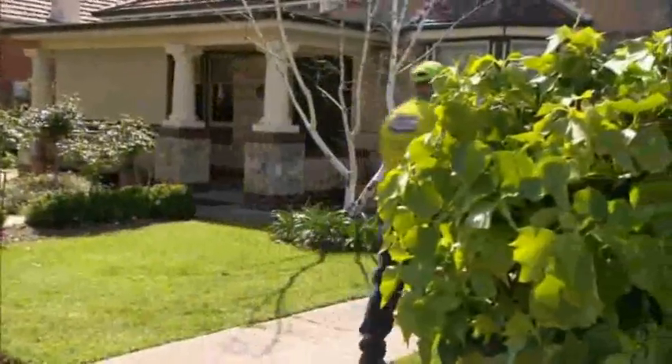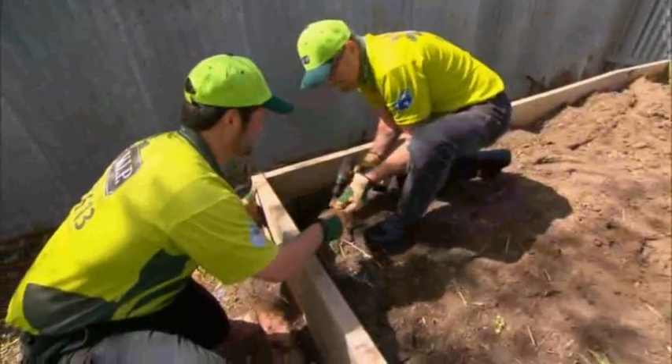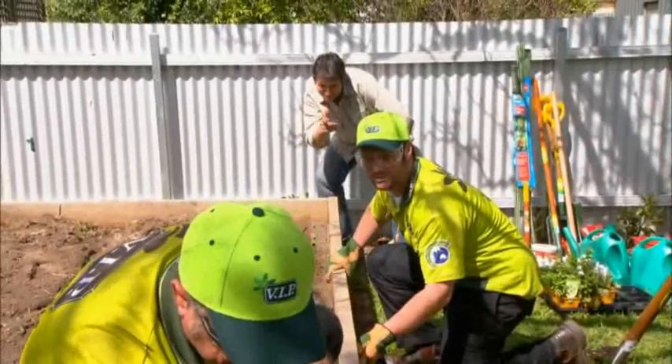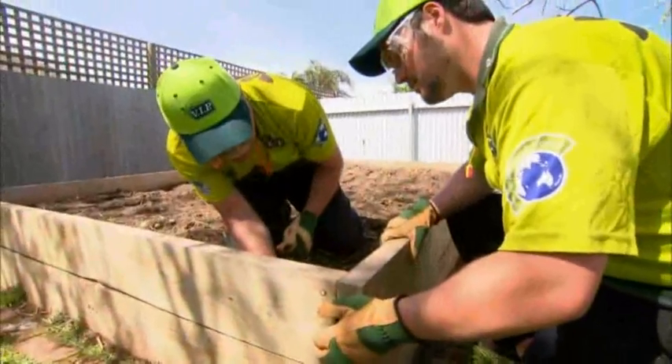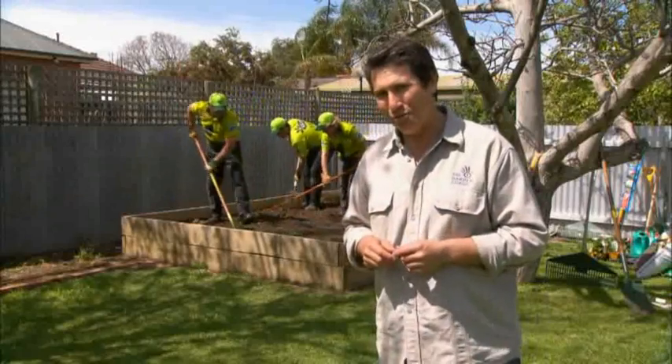There are a number of ways of building a veggie garden. This one's a pile of dirt surrounded by a wall of sleepers. Once the timber's been cut to size, it's time to construct. Tech screws and brackets will hold the corners tight, and getting the lines right is very important. It doesn't take long to build a garden if you know what you're doing.